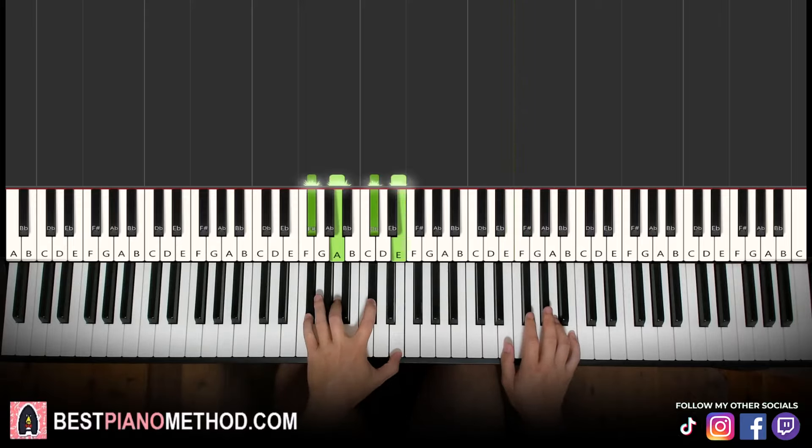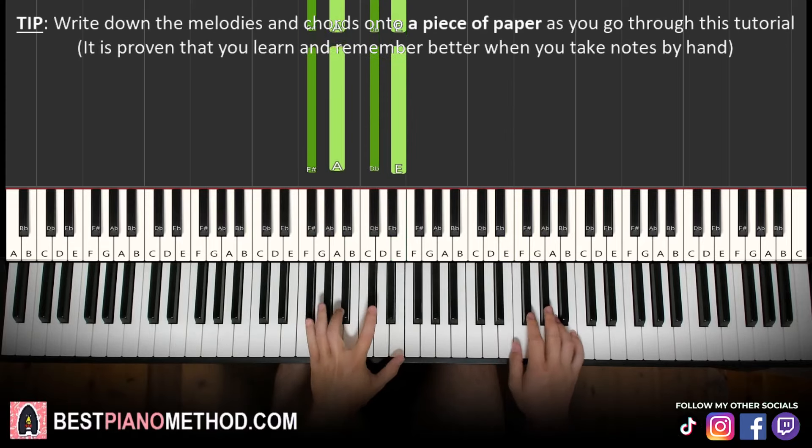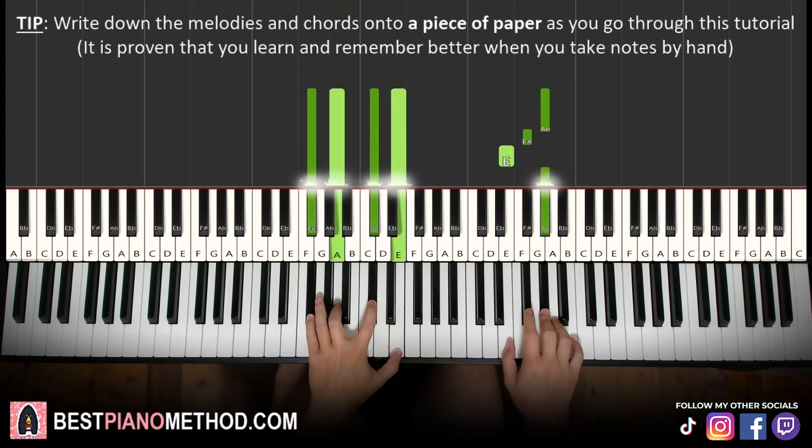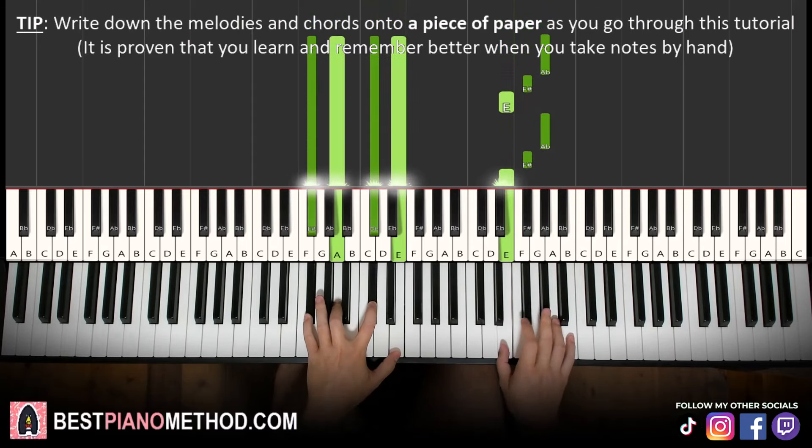Left hand we have F sharp minor, one chord — F sharp, A, C sharp, E. With that in mind, two hands together goes like this, just goes together, just like that.